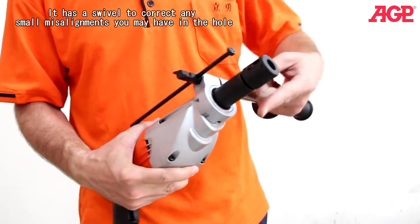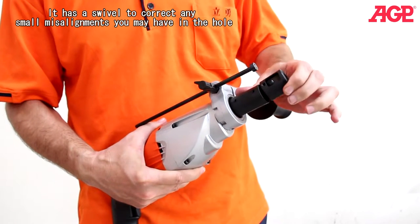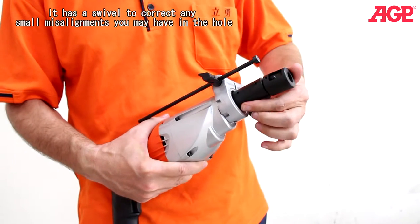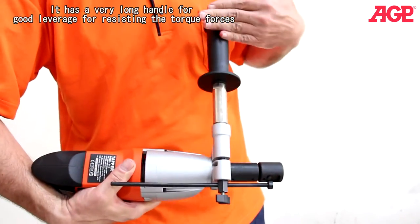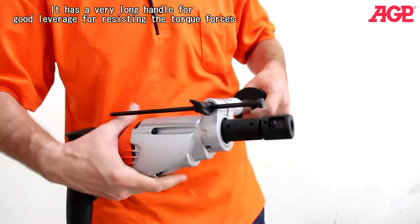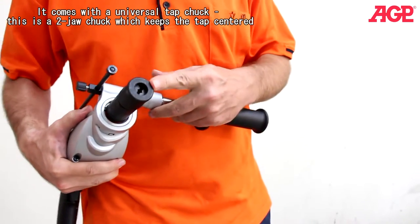It has a swivel to correct any small misalignments you may have in the hole. And it has a very long handle for good leverage for resisting the torque forces. It comes with a universal tap chuck.